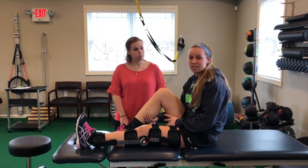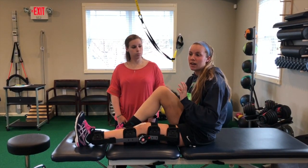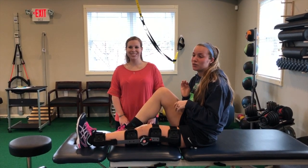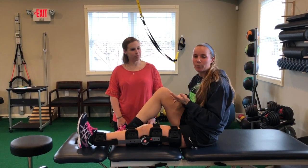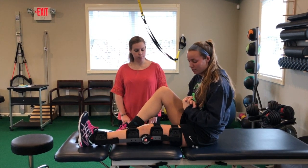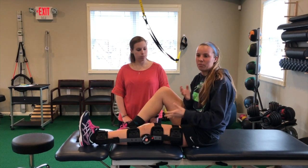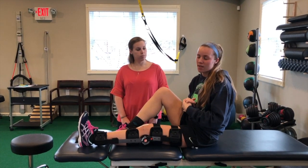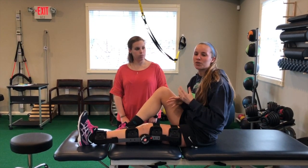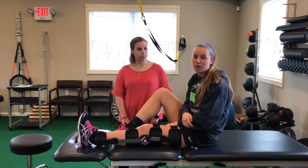I didn't start my PT until about a week post-op, so that week of being home was really just focused on making sure I could do things in a limited way, like ankle pumps or using my ice cuff to keep the swelling down. I was trying to do quad sets by engaging my quad, but it wasn't really that strong at the time. So I was just trying to be careful, but also trying to keep a little bit of mobility while being locked in my brace and preparing to start PT.